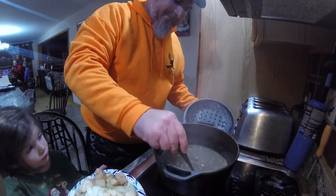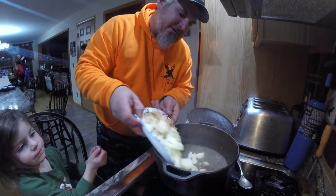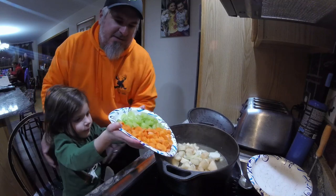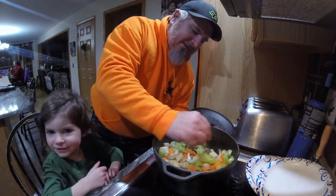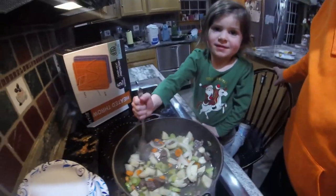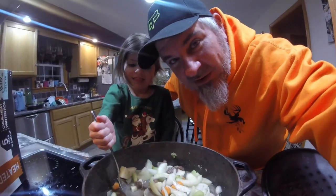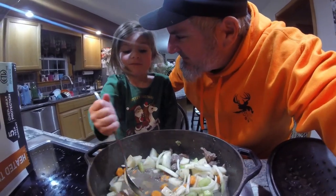It's been simmering for almost two hours, so now we're going to add our vegetables. So we've got our onions and our potatoes. What else are you adding in? Carrots and celery! Mix that up. We're going to bring that up to a boil, and then once it hits the boil, we're going to cut it down to a simmer for about 45 minutes until everything tenderizes up. Smells good!